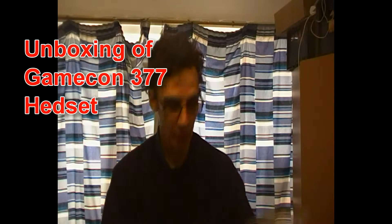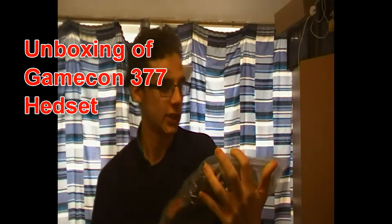Hello! It's me, MrMarkUK1. How you doing? Today I have a special unboxing of this new gaming headset.